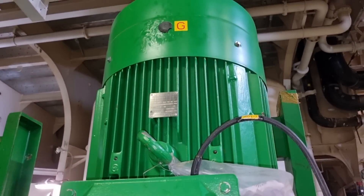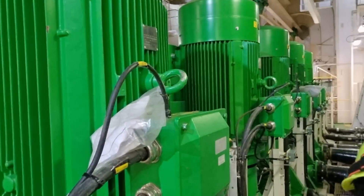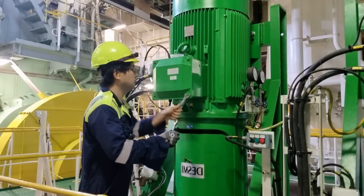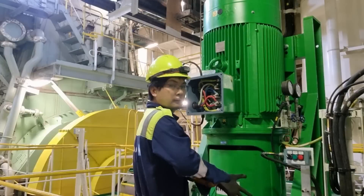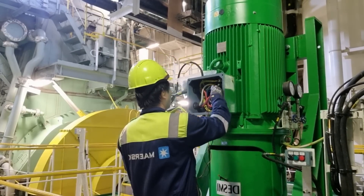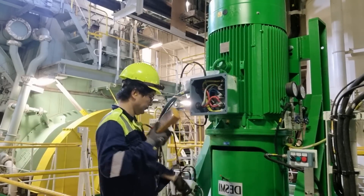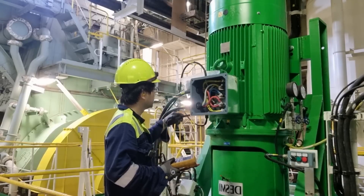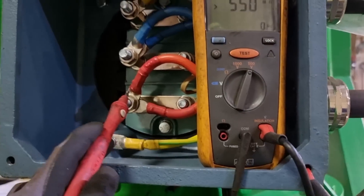This scrubber was installed last year during the vessel dry dock and we have been facing numerous troubles, which I am willing to share through my troubleshooting videos on board. We will open the terminal box and check the insulation resistance of our electrical motor. But before touching anything, please check if the terminals are carrying voltage — this is for your own safety.